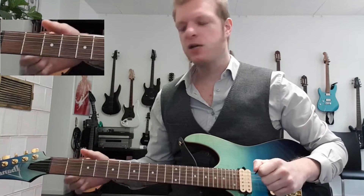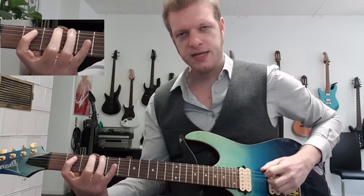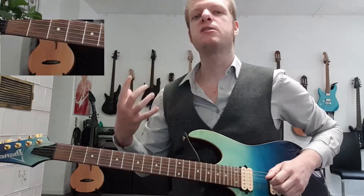It starts with an open E string. After that we need on the same string the third and the fourth fret, then the second fret on the A string, second fret on the D string, to the open D. So this is the first part.